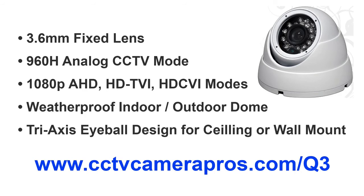To learn more about this HD dome camera, please visit www.cctvcamerapros.com. Thank you for watching.